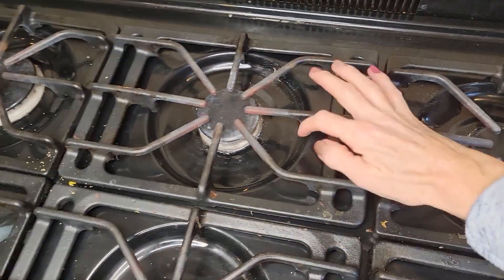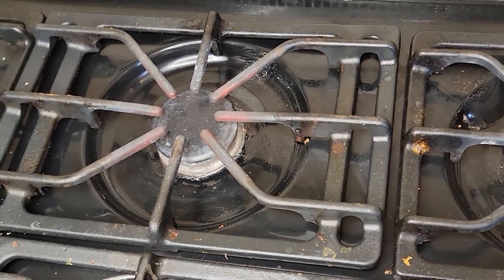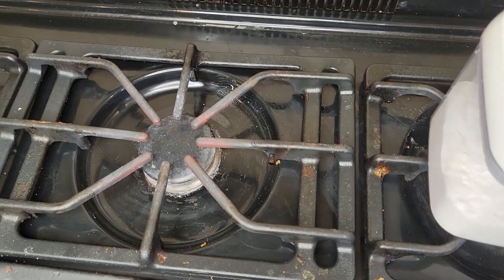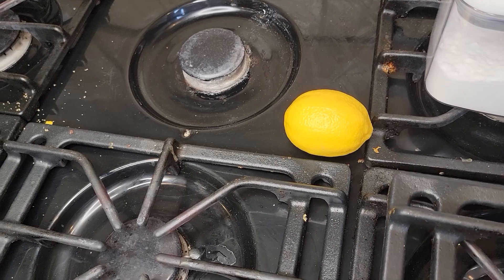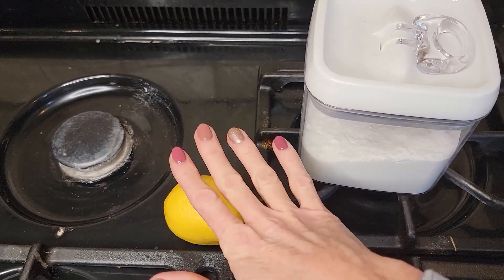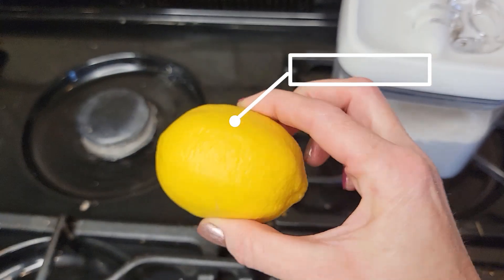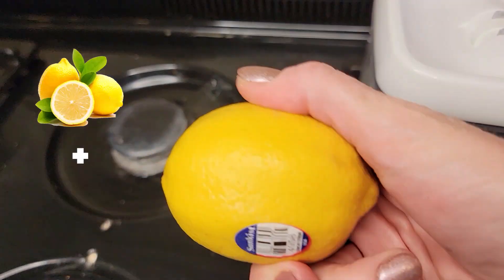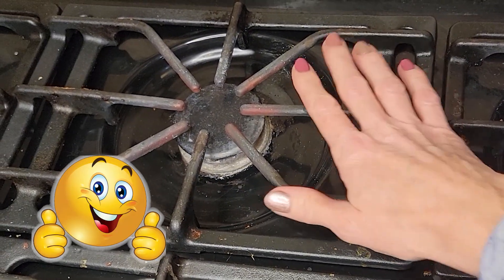In today's video I'm going to show you how to clean your stovetop with two simple ingredients that you probably already have in your house. The first ingredient is just baking soda, and the second ingredient is a lemon. This is a very non-toxic method to clean the stovetop — so much so that I don't even need to wear gloves. Lemon juice is acidic and that really helps to cut through grease, and when you combine lemon juice with baking soda it makes a powerful degreaser that does a great job on your stove.